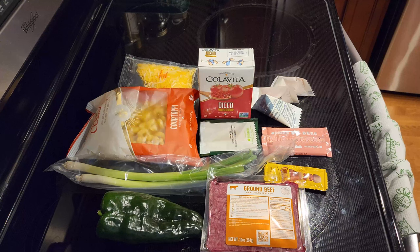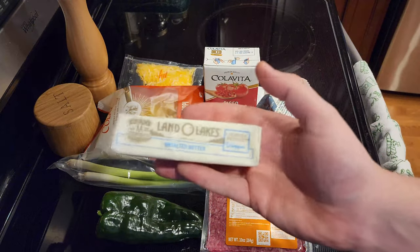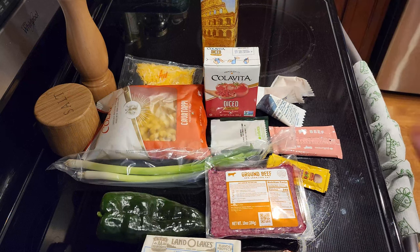The other items that you'll need outside of the delivery are some ground pepper, salt, butter, and some cooking oil. And that's everything you need to make this delicious dish.